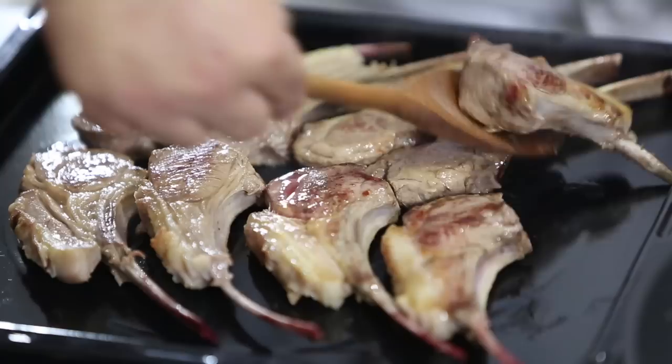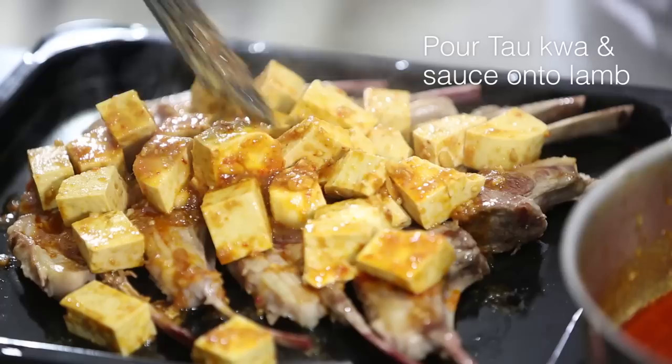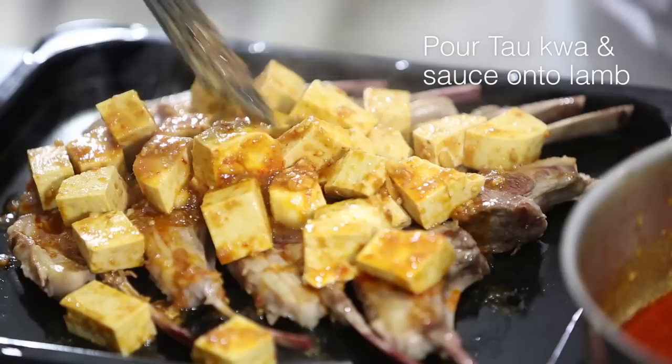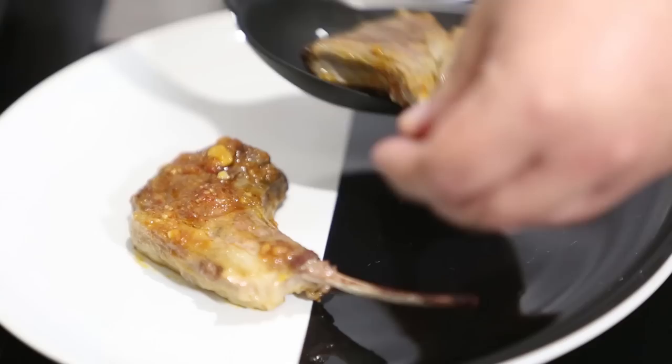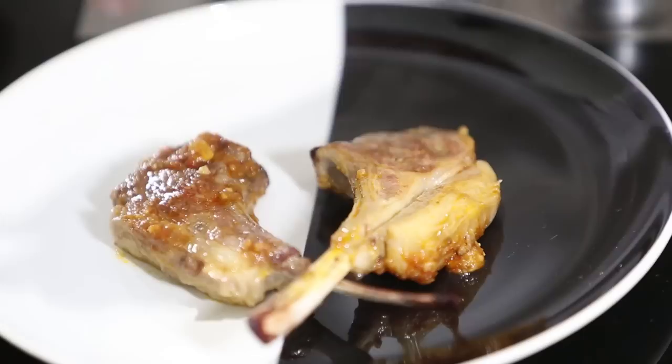We're going to transfer this over onto our baking tray. Get this liquid into the pot and pour the tau kua and the sauce over the lamb. We're going to put this into our oven and bake for 10 minutes. The lamb is ready — we're going to put it on a plate. And your Mongolian rack of lamb is done.